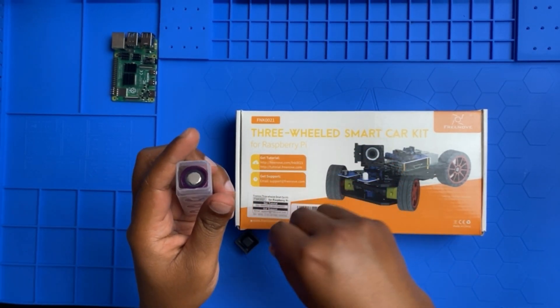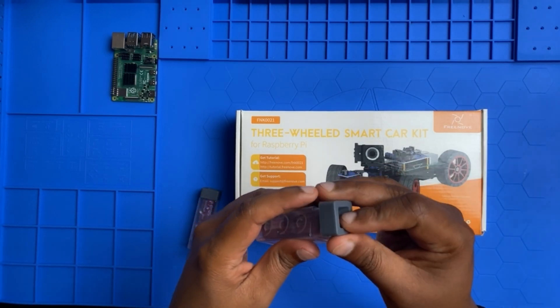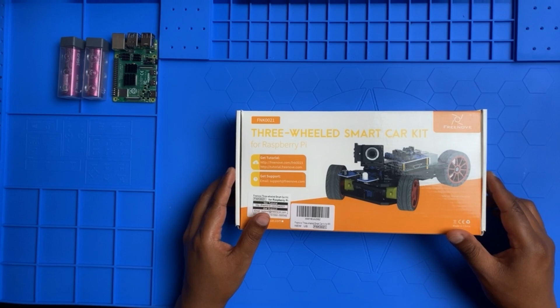You don't want to damage your Raspberry Pi board. I have two batteries here. Now let's open the box.